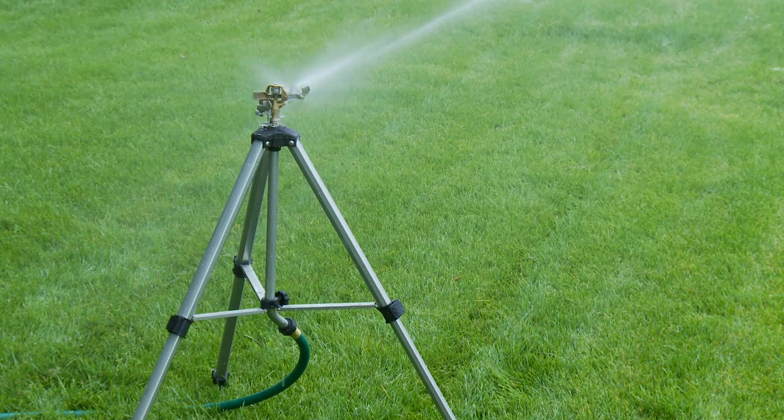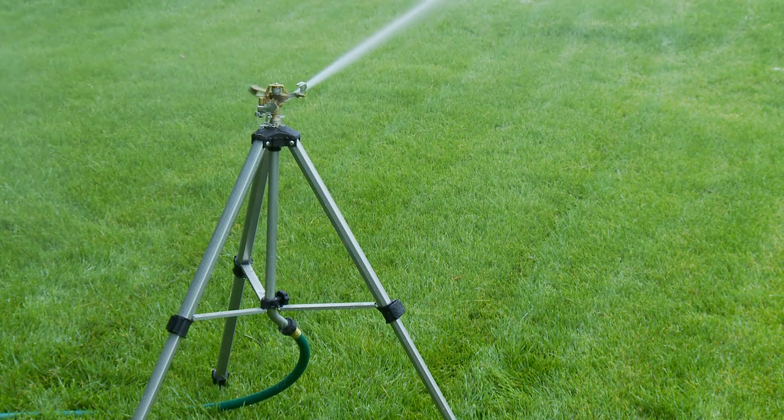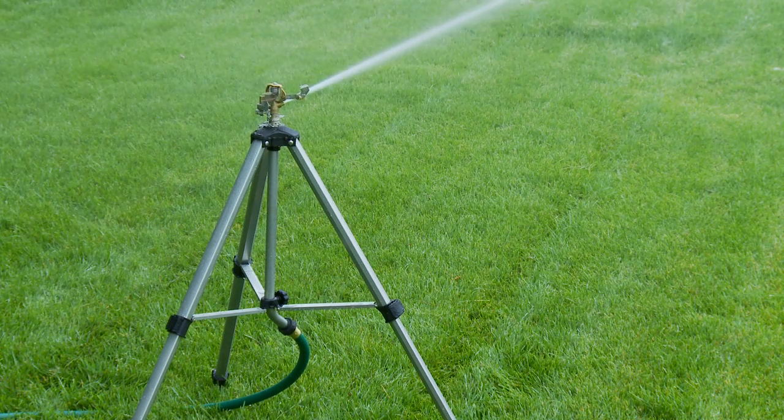Orbit's quality and innovation, as seen in the tripod base with brass impact head, offer a competitive advantage over similar products available in the market.